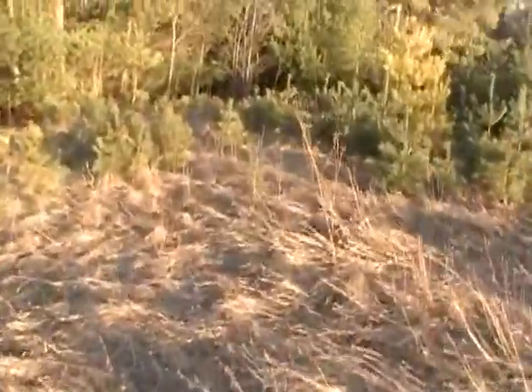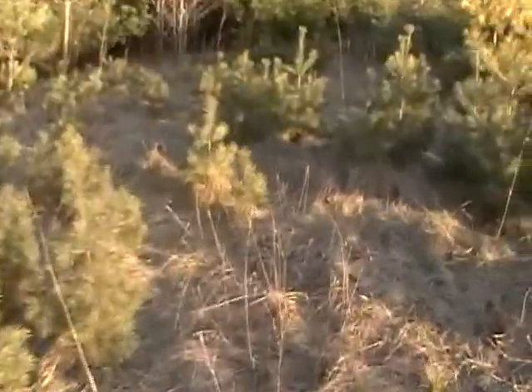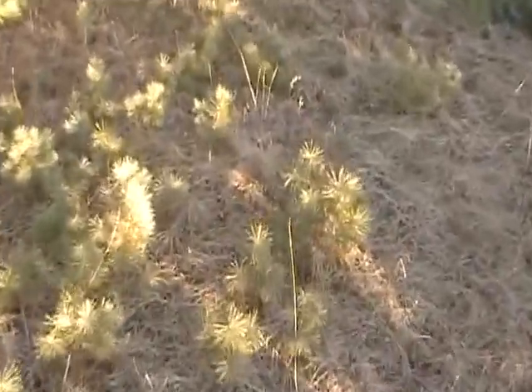Hey guys, Wizzman500 here. Coming up to these snares here, just checking them to see if I got anything. Wait a minute, where's the snow? It melted. We got a lot of rain there the other day — melted off all the snow. So, once again, there's no snow.